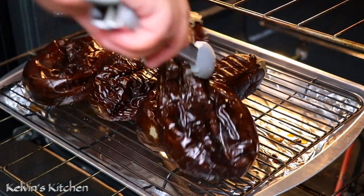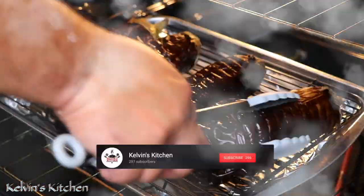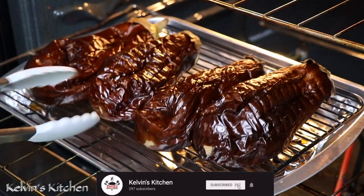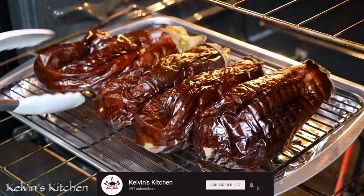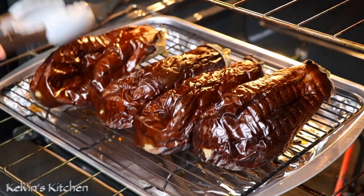These guys have been roasting for one hour now and they are done. They are nice and soft — that's exactly what we want. Let's get them out of the oven and move on to the next step.